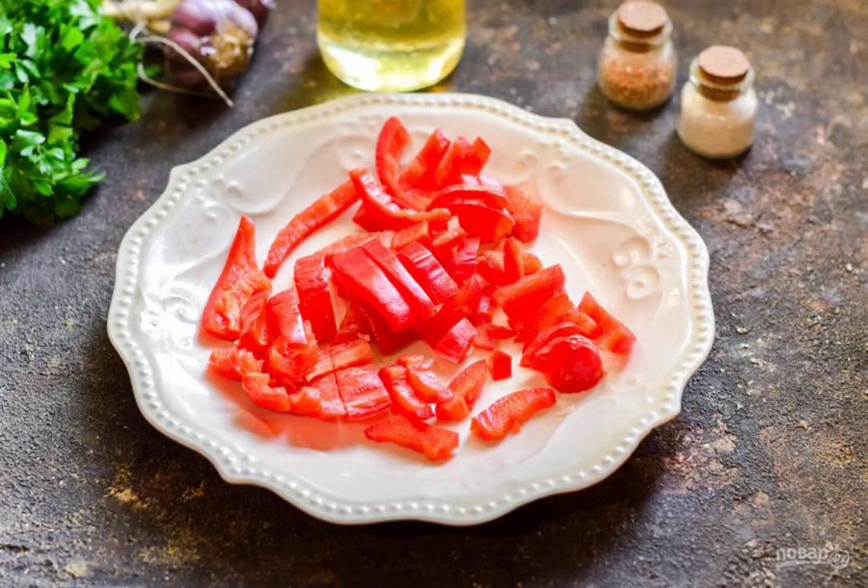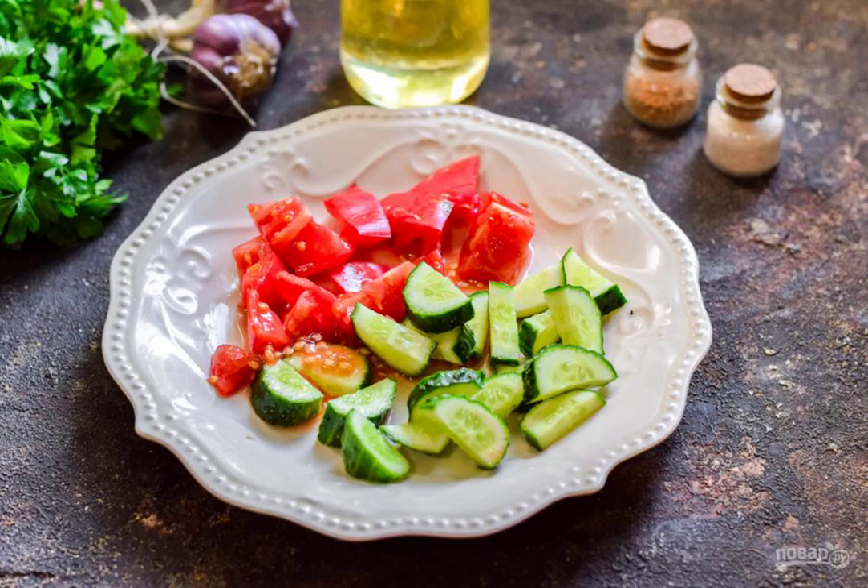Peel and rinse the sweet pepper and cut into strips. Wash and dry the tomatoes and cucumbers, then cut into small pieces.